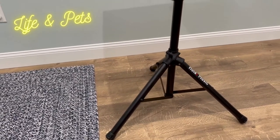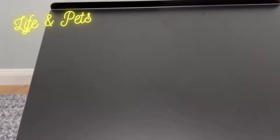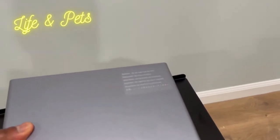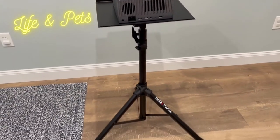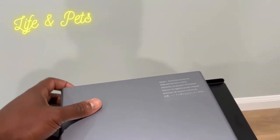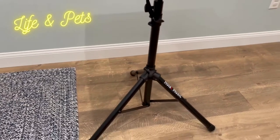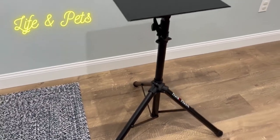It is adjustable and you can actually move this top part around and adjust it as need be depending on what you want to use it for. You can use it for a projector, which would look just like this if you chose to do so, and you could also use this with a laptop, and of course DJ equipment as well. Pretty versatile tripod, I would say, that you can raise and lower as need be.